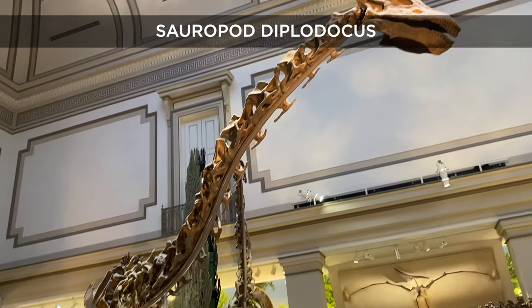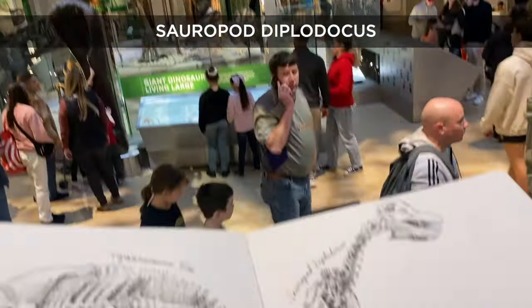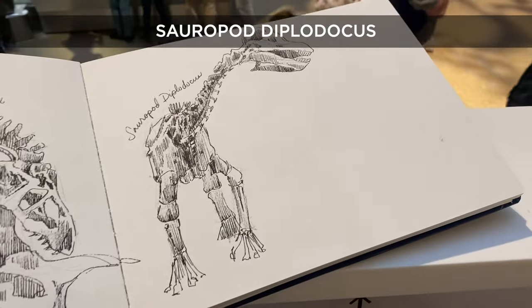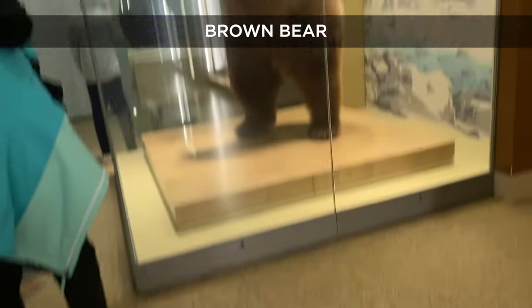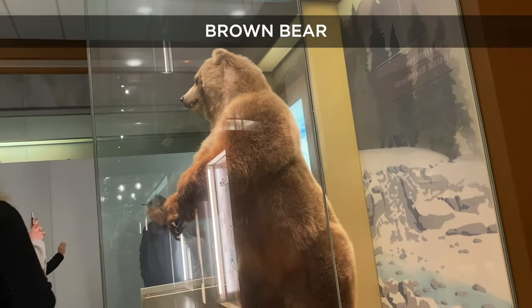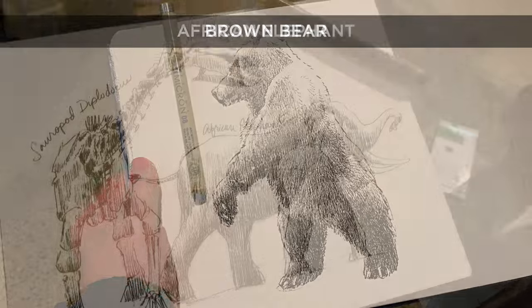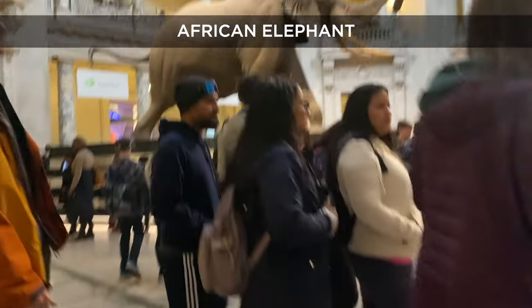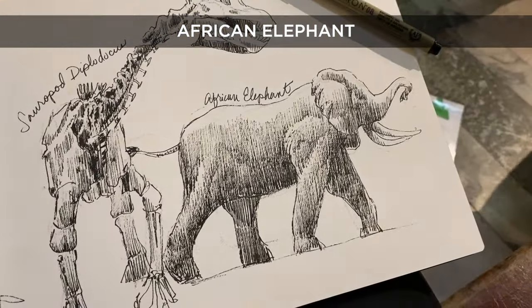Lots of children were there and came by to see what I was doing, and I taught some drawing techniques that I thought I would share with you here on YouTube. If you're one of the kids that came by, make sure you leave a comment and say hello — I'd love to say hello back to you. And there are things other than dinosaurs in the museum. You can see there's a big brown bear, and there's also an elephant in the foyer as you come in. So let's do some drawing, shall we?